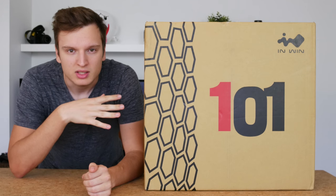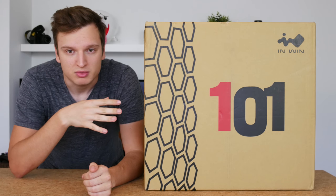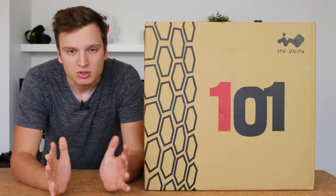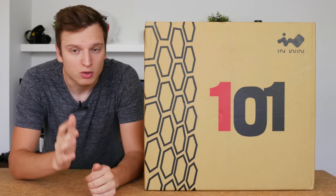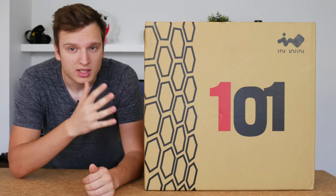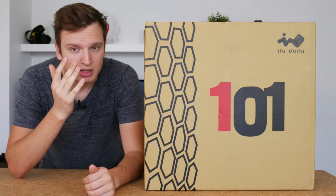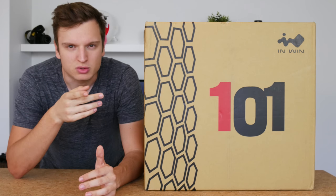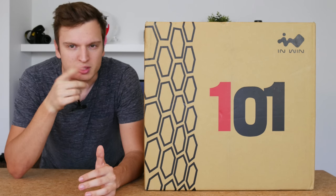Some time ago I had a look at the InWin 303 and I found it to be an awesome case, but it was a bit on the large side and perhaps not as practical for most users. Hopefully the 101 should address all those things. I'm going to do an unboxing and then give you some first impressions before doing a full review next week, if I'm not at Gamescom, or in two weeks time.